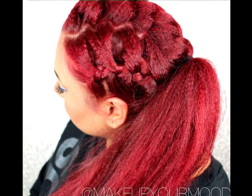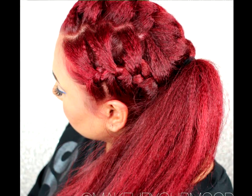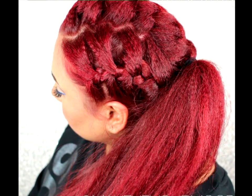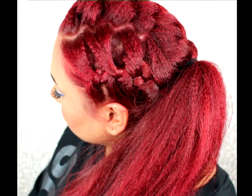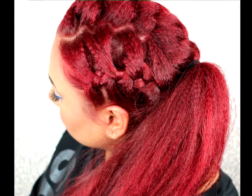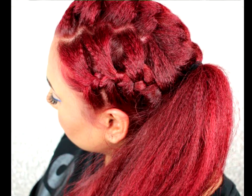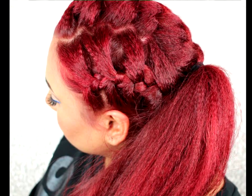Textured braids and ponytail. One styling option is a unique ponytail. After you crimp hair, make two zig-zag parts. Then create three French braids that stop halfway. Next, simply grab a pony holder. You'll definitely want to tease and pull the pony to get some cute, playful volume.